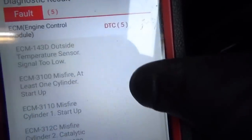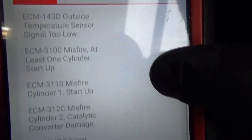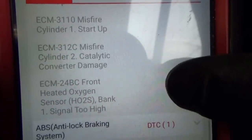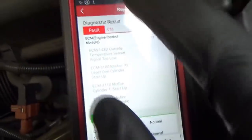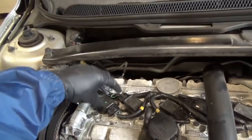We pulled the codes from the engine computer: outside temperature sensor signal too low, misfire at least one cylinder, startup misfire cylinder one, startup misfire cylinder two, catalytic converter damage — that's not good — and front heated oxygen sensor bank signal too high.